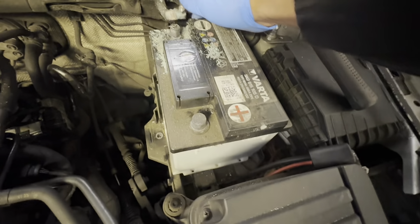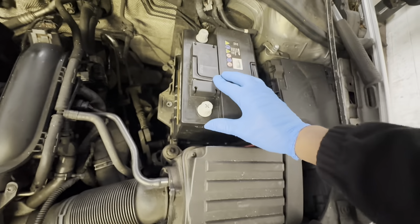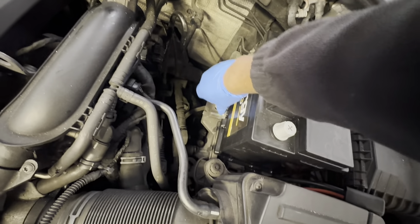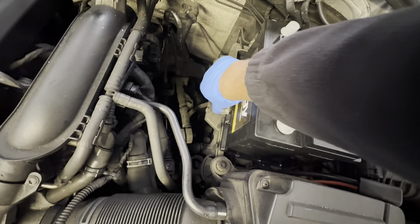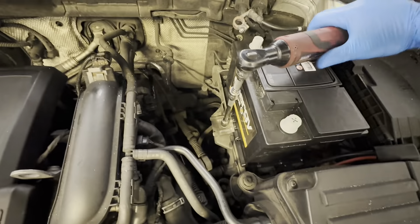Now you just got to take this battery out. Okay, so now I'm going to fit the new battery. Let's make sure you clean this terminal — let's clean it up as best as I could. Just make sure that's tight.